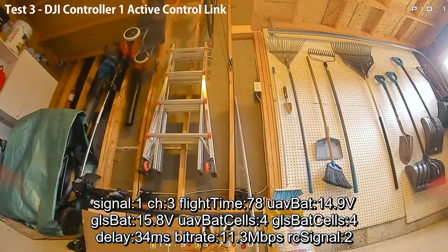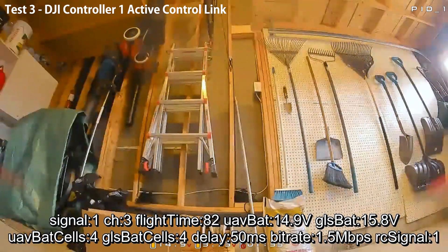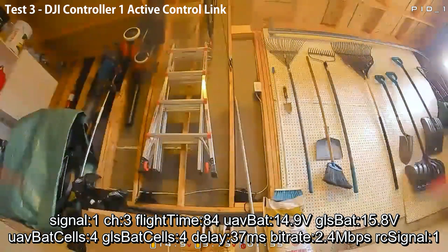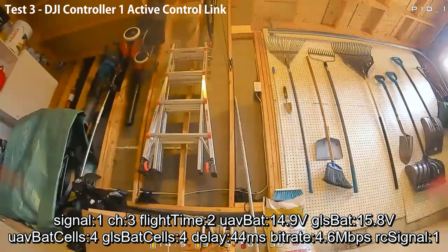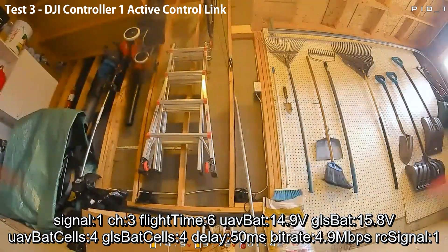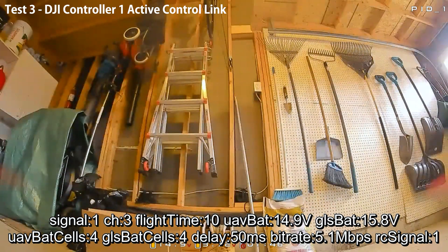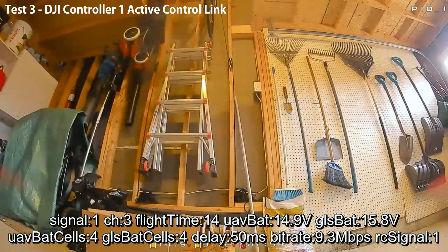We're down to single-digit video bitrate — at this point we would have started to turn around. I'm seeing blockiness and getting warnings for RX loss, and it finally failsafes. Very predictable behavior — both seem to drop around the same time, but with plenty of warning to say you need to turn around. Now I'm trying to re-arm and turn around in exactly the same spot to see what the behavior is.